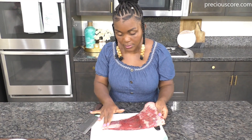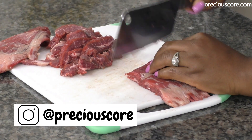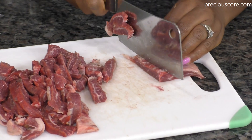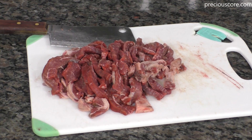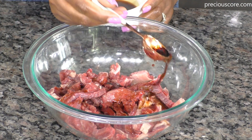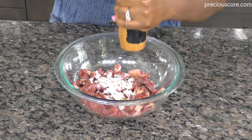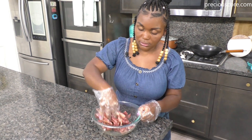Start by slicing some beef against the grain. I'm using flank steak here, but you could use chuck roast or you could even just get beef from your grocery store that is labeled as beef for stir-fry. Slice the beef into thin strips so it is easy to chew. To make it easy to slice the beef into thin strips, you could put your beef in the freezer for about 30 minutes, then take it out and slice — that makes it really easy. Once your beef is all sliced, put it in a bowl, add a tablespoon of soy sauce, half a tablespoon of cornstarch, and add as much black pepper as your heart desires. Don't let anybody tell you how much black pepper to put in. Mix everything to combine — that cornstarch is going to tenderize the beef.